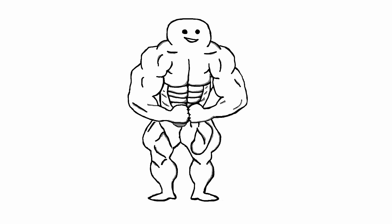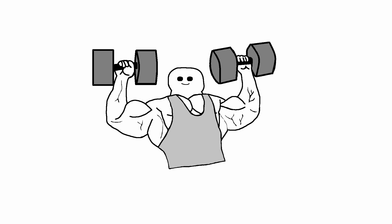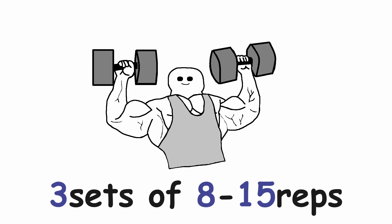Next up we have shoulders. Here it's pretty simple — overhead press is your go-to, either sitting or standing. It's up to you what you like more. Three sets of 8-15 reps.